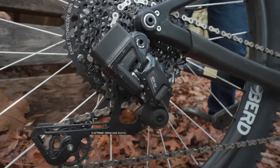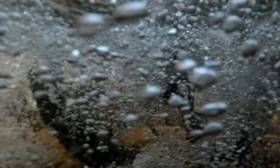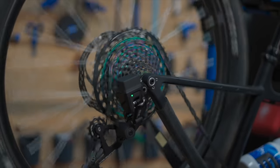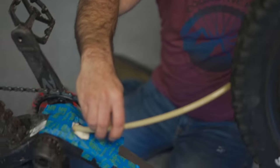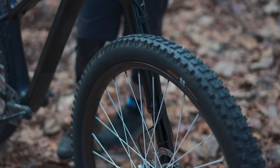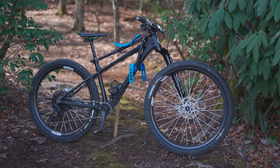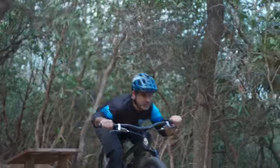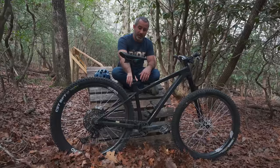It has a Lefty, it's mixed wheel — 29 in the front, 27.5 in the rear — and it has a Chinese electronic shifting system. As far as I know it's the only one working right now in North America, because as soon as we posted the video the whole website vanished. That's strange because this EDS wireless shifting system has been performing flawlessly. Also weird: we did a video where we filled most of the down tube with expansion foam and found it actually made the bike quieter.